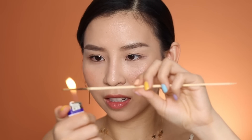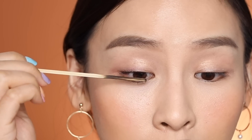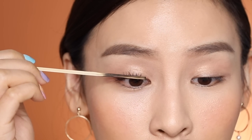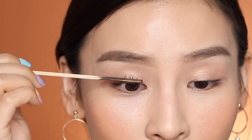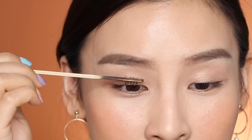I think it cooled down too much, so I need to heat it up again. Okay, that's better. Now I'm just going to press this against my lashes and hold it, and slowly just bring it up.